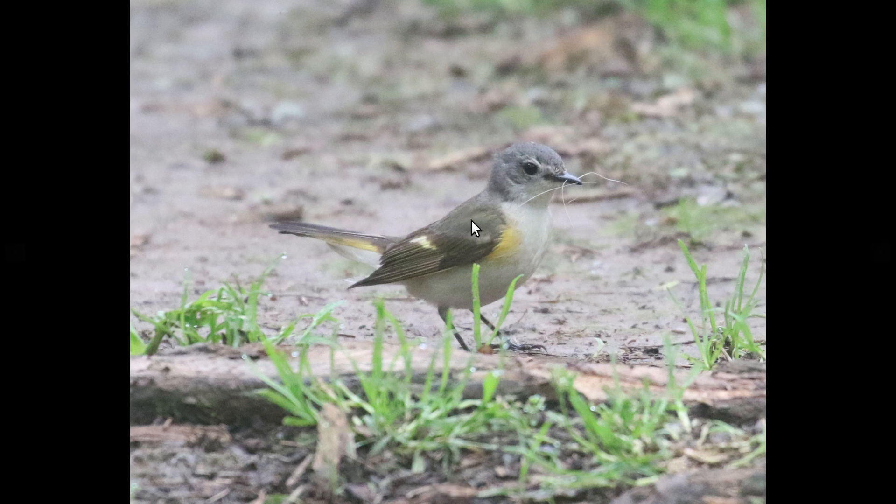The standout feature, of course, would be the yellow patches in the shoulders, and the yellowish stripe in the wings, and the yellowish tail base. From just about any angle, you're going to be able to see one or more of those features.